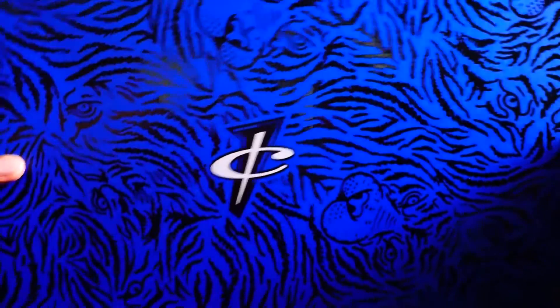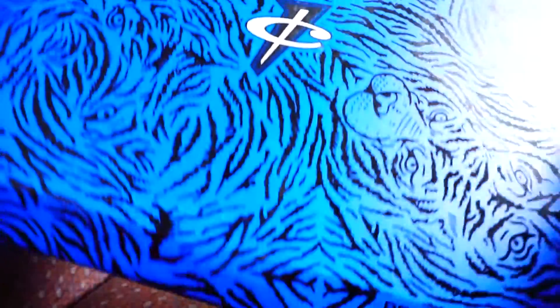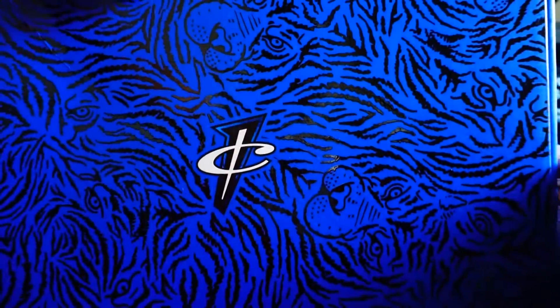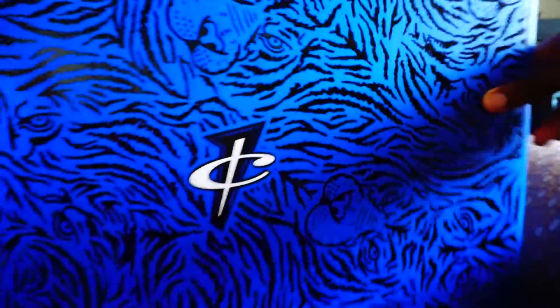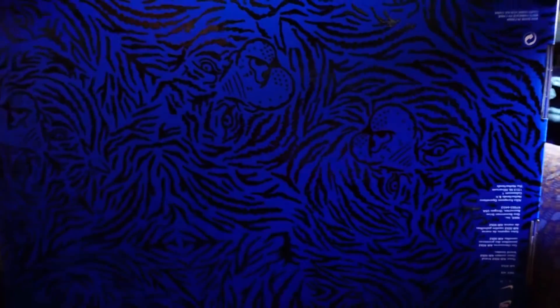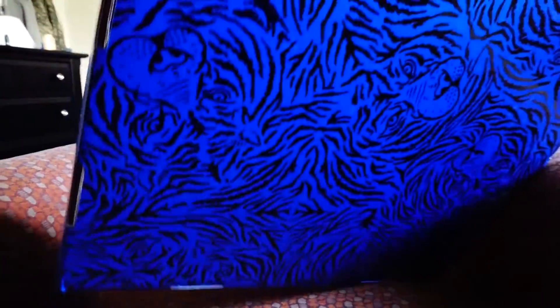The box comes with — on the outside, the detailing has a Penny hardware logo on the bottom right. It has the detailing of tigers — I don't know what that has to do with Penny hardware, but yeah, tigers all over the box. The label is the Penny Pack Quick Strike, retail $500.